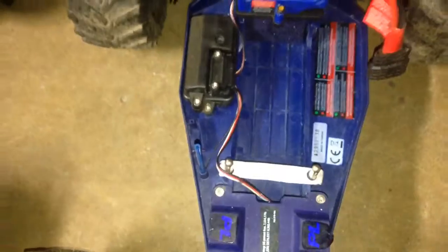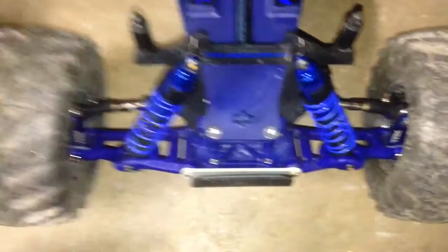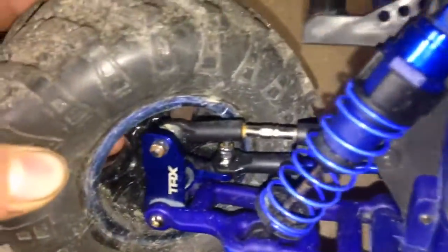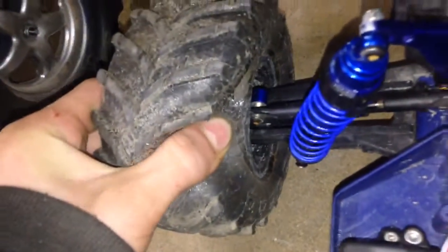For the Traxxas Rustler, I got a blue dyed chassis, battery expansion kit, stainless steel screw kit, dyed springs, aluminum shock caps, aluminum caster blocks, steering blocks, RPM A-arms, ProLine Masher Tires on RPM rims, aluminum axle carriers, and an aluminum rear shock tower. Everything else is stock.